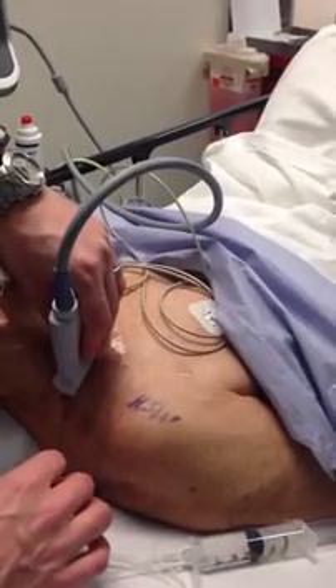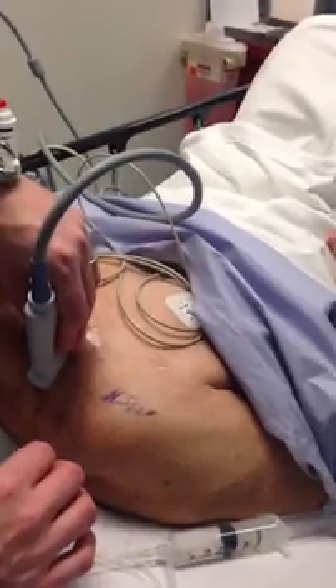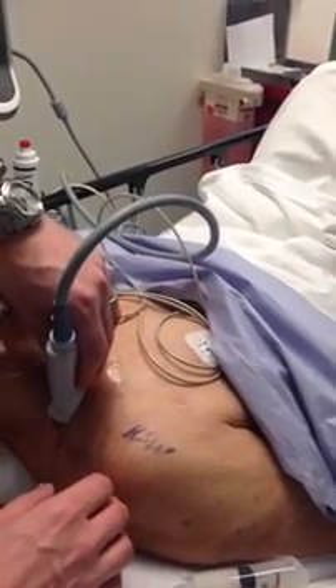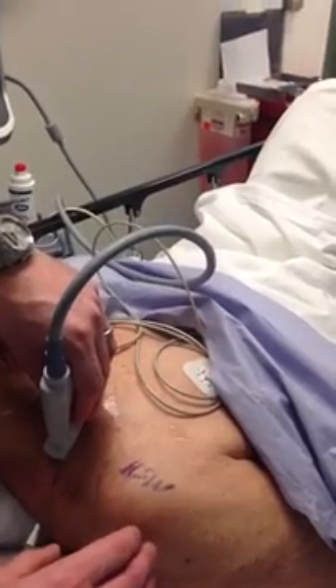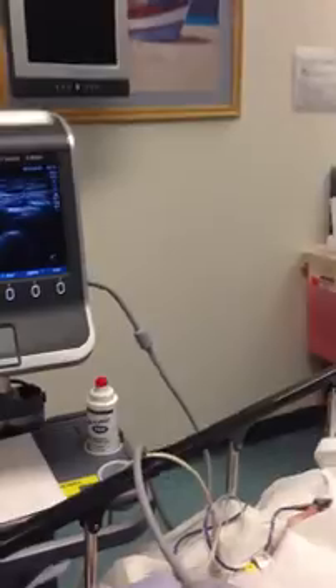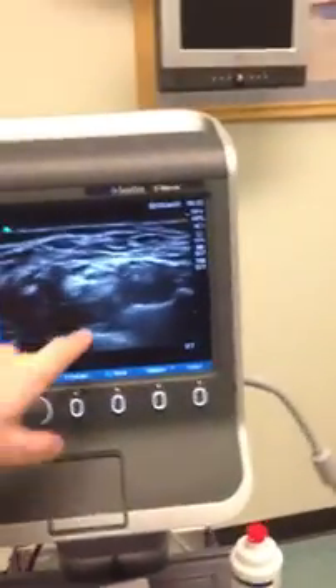I'm doing a supraclavicular brachial plexus block, but particularly going towards the axillary component so I don't get a block below the elbow. The way I do that is I find the nerve on the screen. This is my brachial plexus right here. This is the pleura.